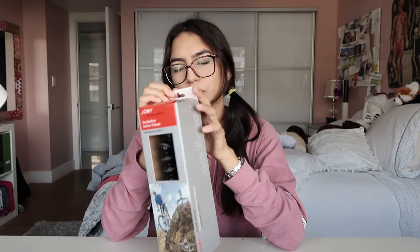Hey guys, welcome back to my channel! If you're new, don't forget to subscribe. Today I finally got my new tripod — it's the Joby Gorillapod Action Tripod. I decided to get this one because I just want a mini tripod to vlog with. I thought I'd show you guys what it looks like and make a good review of it. This one comes with a GoPro mount and a normal camera mount. So yeah, let's open this up.